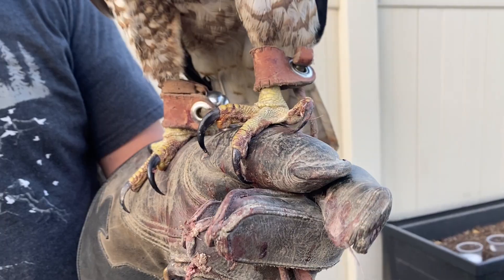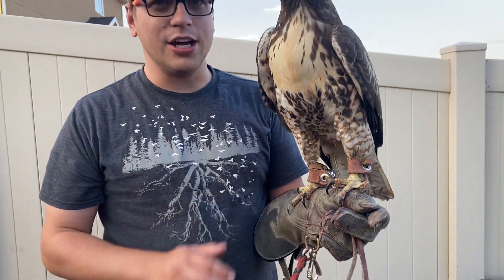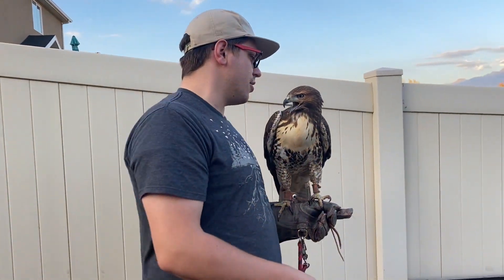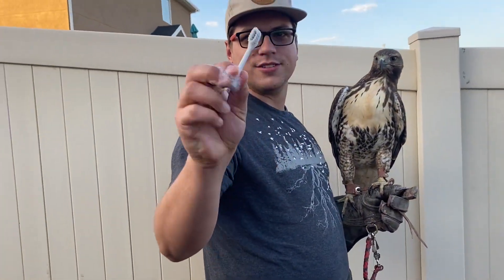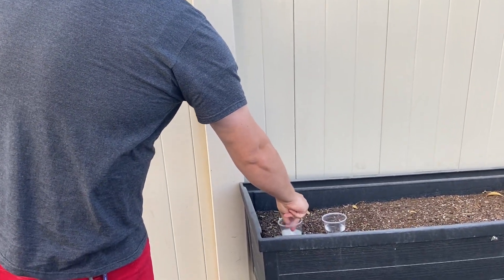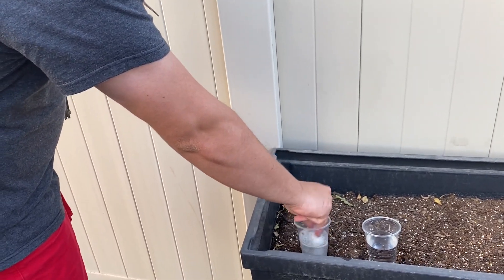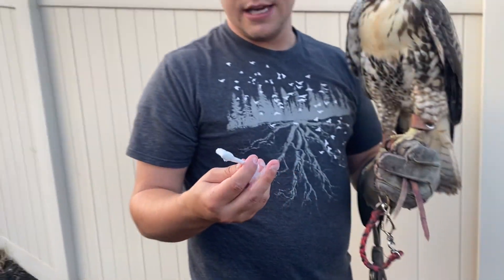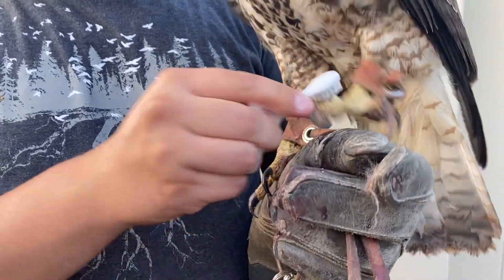It's a pretty simple way of getting her talons all clean. I take an old toothbrush — this is one of my old toothbrush heads — and I do a soapy mixture of water and Dawn soap, so it's a little sudsy, and we just start scrubbing away.